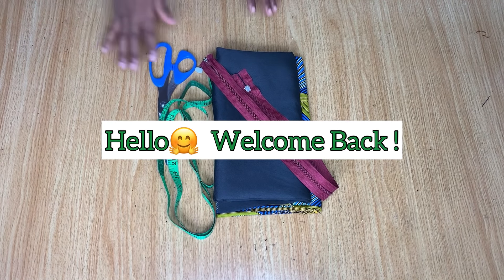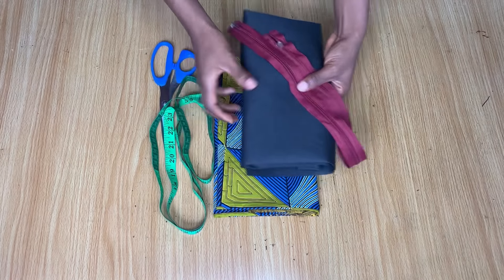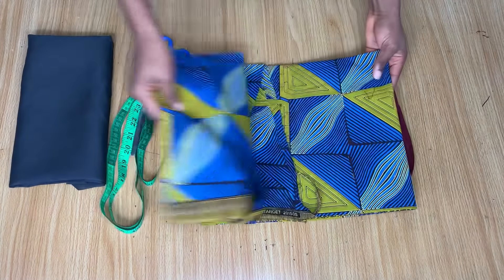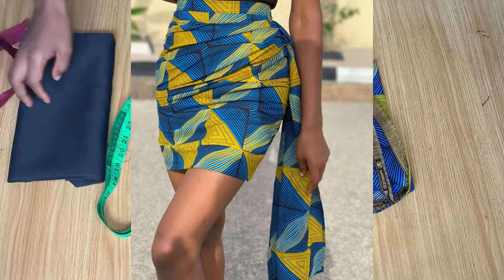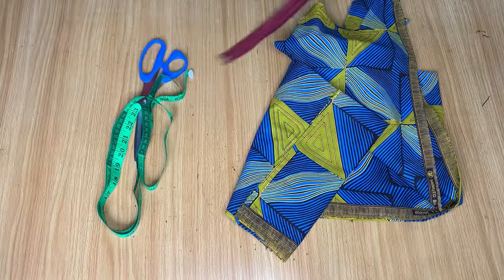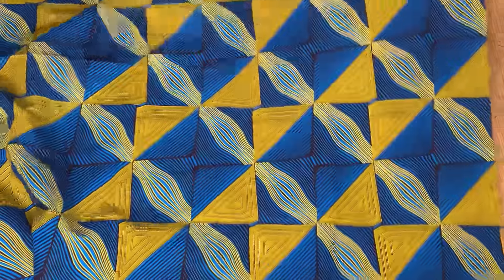Hi guys, welcome back to the channel. Today we're going to be using these fabrics to recreate this beautiful skirt with a drape in front. If you're interested in seeing how to make this for yourself, definitely keep on watching and let's get started with the video.